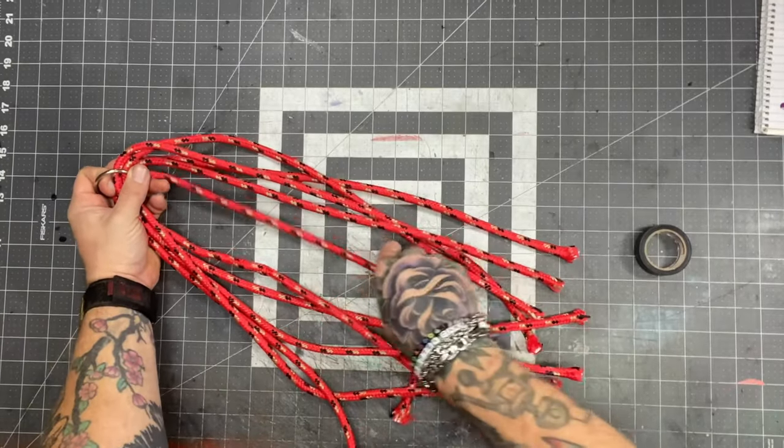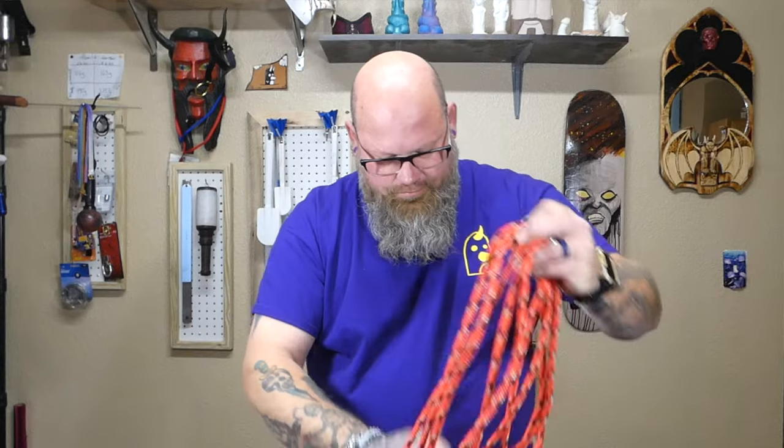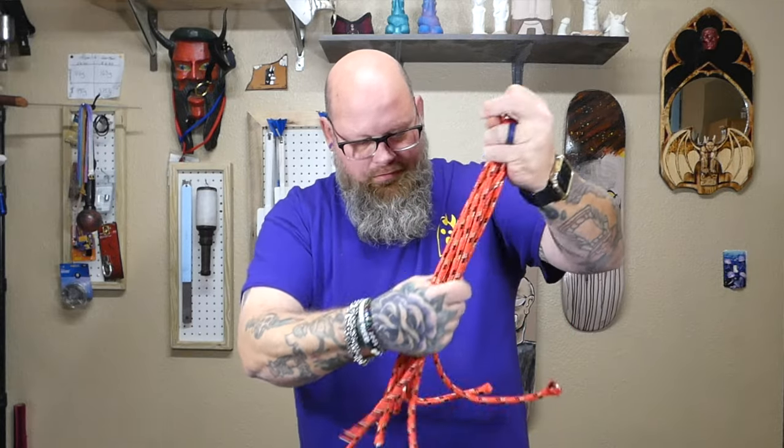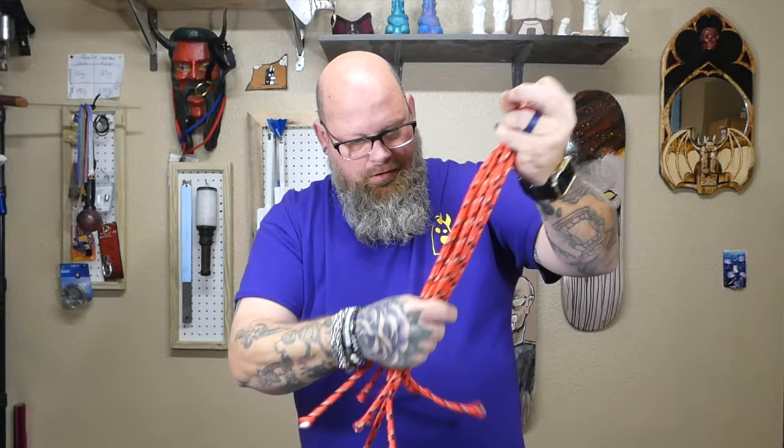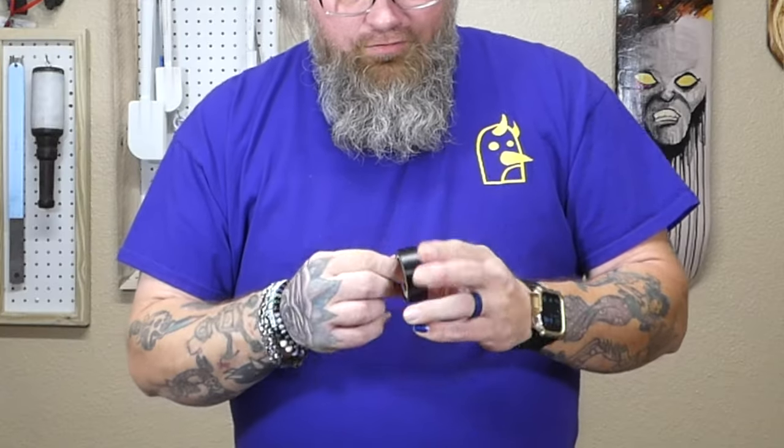You don't have to be perfect with this — you're not entering it into the great kink hall of fame. It all depends on your height, the top's height, and how much space you have to play. You can actually make it pretty long, go play with it, and if it's too long, cut it back. Then take the electrical tape and let's get started.